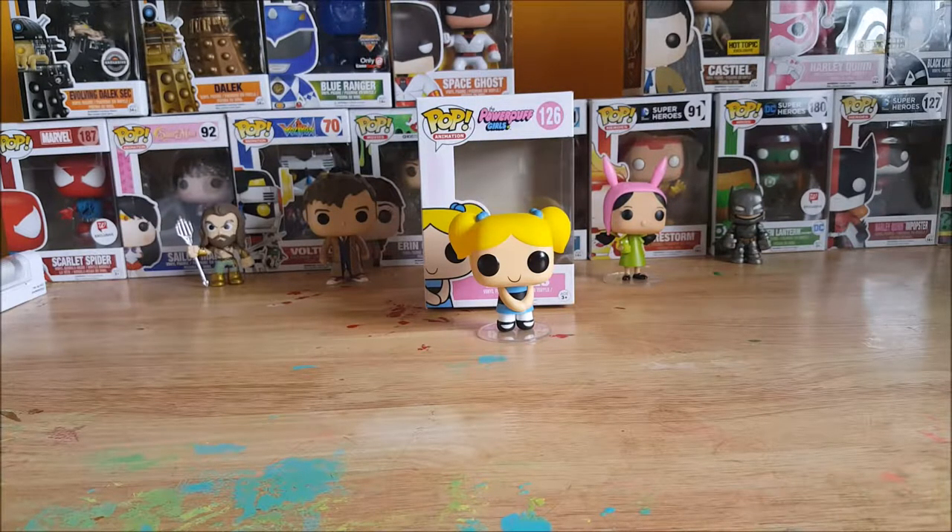As soon as I stepped through the door I saw one that's been on my wish list forever — the Space Ghost Funko Pop. With Easter being just a couple days away I decided to let my kids pick out their Easter presents. My son picked out the Blue Ranger Morphing exclusive, Allie picked out the Bubbles Powerpuff Girl, and Marissa picked out a Metals die cast Spider-Man.